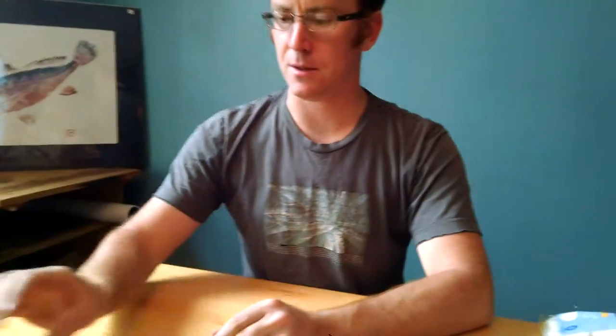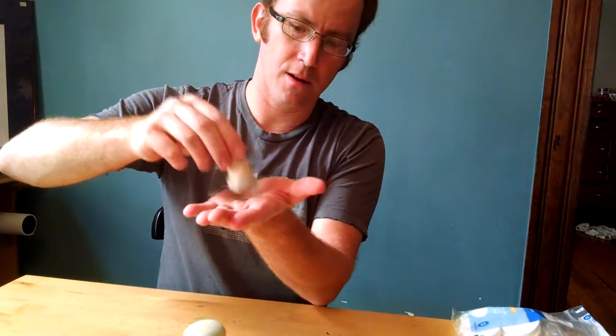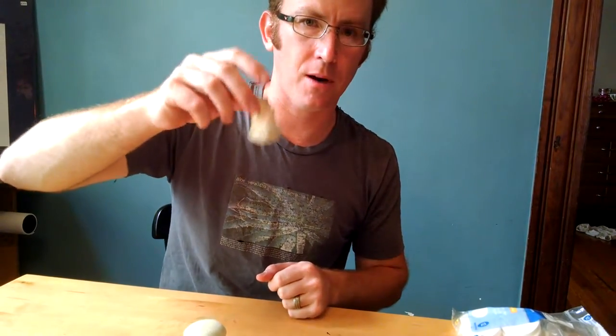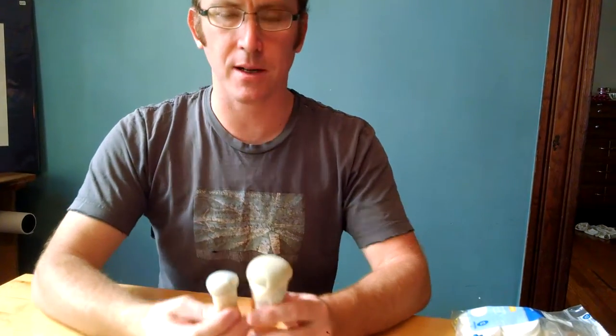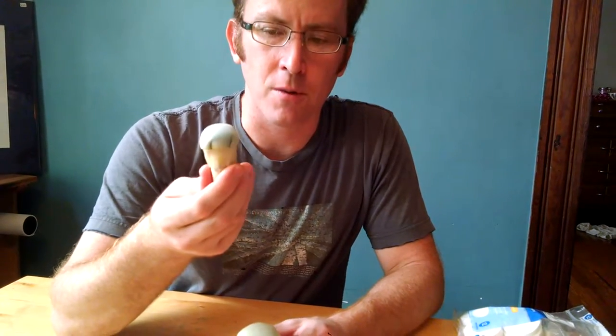I've had a couple of requests from people asking about these dabber-looking things that they see some Gyotaku artists using to dip into the ink and then tap on the fish. I'd like to do a quick video showing you how to make these — they're very simple. The word for these, if you're looking for them online, is tampos, T-A-M-P-O-S. It's a Japanese word.